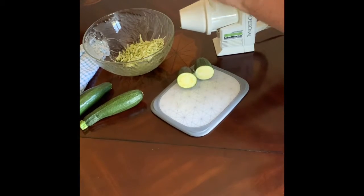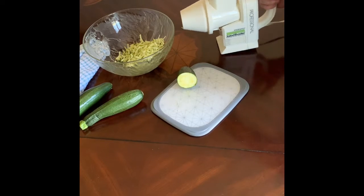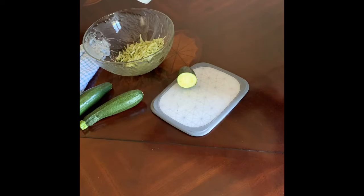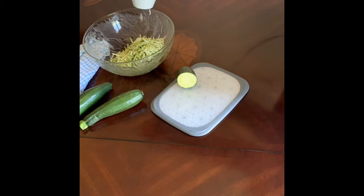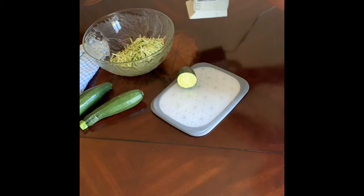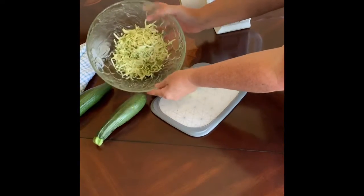Really easy isn't it? You can put in a couple of pieces — here I've got a couple of smaller ones so I'll just go ahead and do that. So then you can see you've got this nice bowl of grated zucchini.